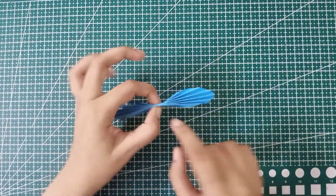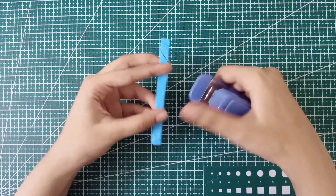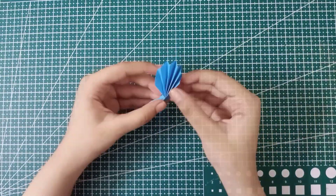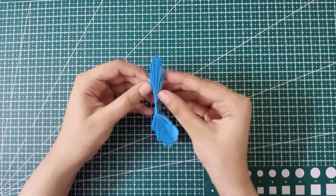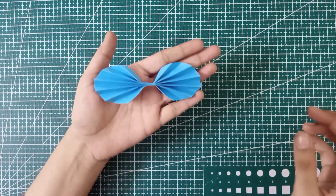As you can see, the folding is done. Now we are going to staple the paper from the center. Make sure that you staple from the center — don't leave extra part from the left or right side. After stapling, open the edges like this and our first bow is done! This idea was super cool.